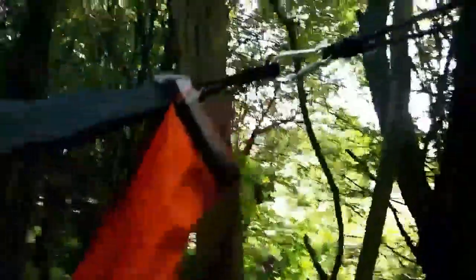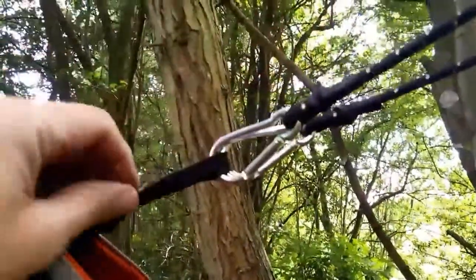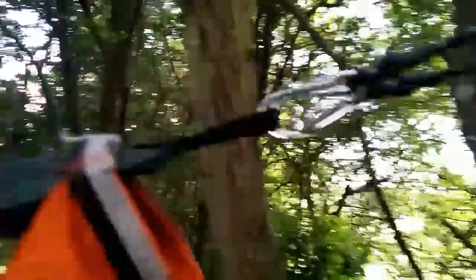It's in a diamond configuration, by the way — sorry, meant to clarify that. The other end is anchored on the opposite side to another hawthorn stem. I've wrapped it around and attached both carabiners to the webbing loop on the DD tarp.